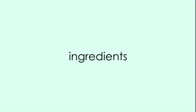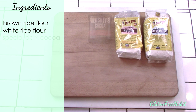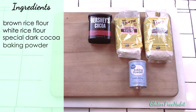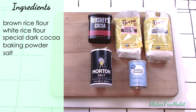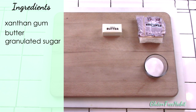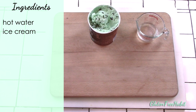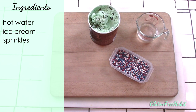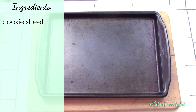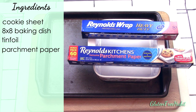Here's what you'll need: brown rice flour, white rice flour, special dark cocoa powder, baking powder, salt, xanthan gum, butter, granulated sugar, some egg yolks, vanilla, hot water, your favorite ice cream flavor. And if you want to dip the edges of your ice cream sandwiches you'll need your favorite topping like sprinkles, chopped nuts, mini chocolate chips, mini M&Ms, or anything else that you like. You'll also need a cookie sheet or a jelly roll pan, an 8x8 baking dish, some tin foil, and some parchment paper.